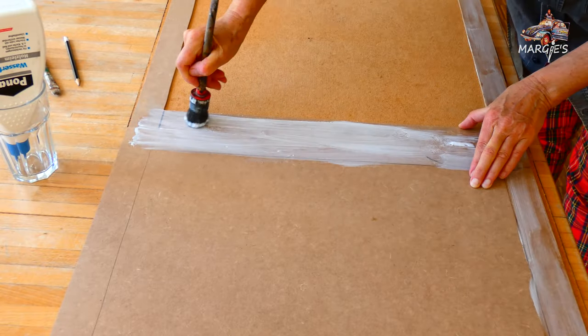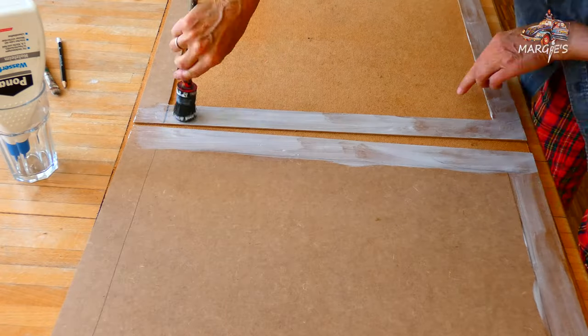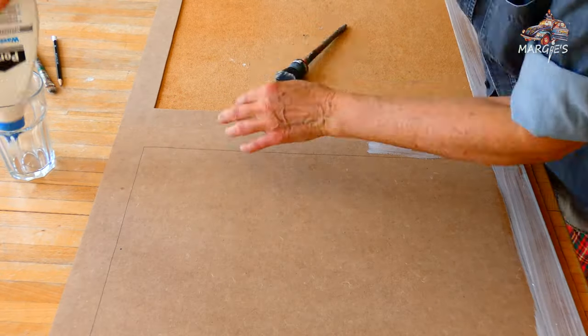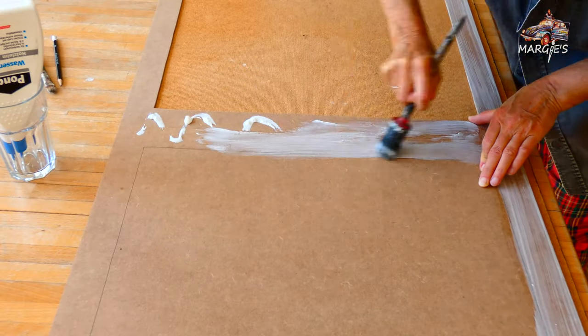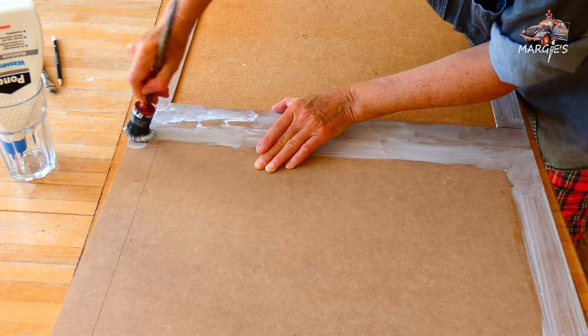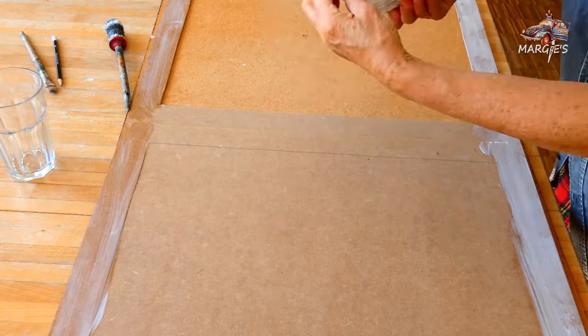I like to build things myself. Then I have more options in terms of different formats and it is somehow more authentic. It's even more mine. I can design the frame to match the painting and also to the wall where it will hang.